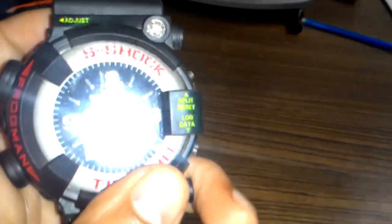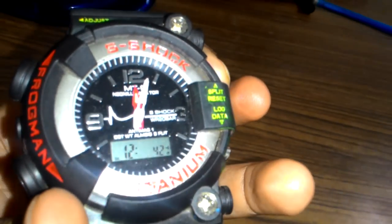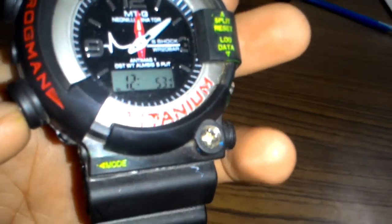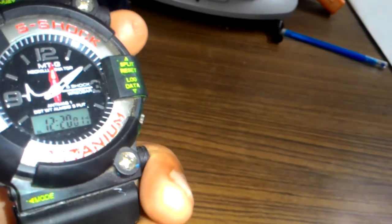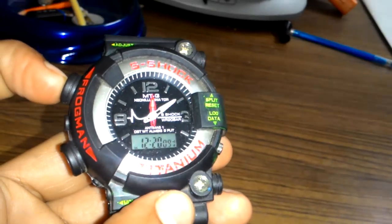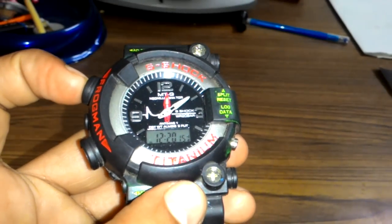Now I will press — sorry, this is for the hour. Now, left down button. You can keep it. Ready. Now you can just press the reset button again for setting the time. As you can see here, that's how to set the time. So friends, today you learned how to set the time on the S-Shock Titanium Frogman series.